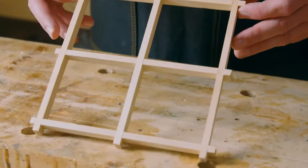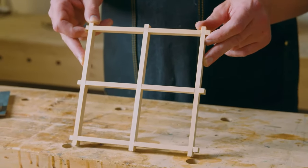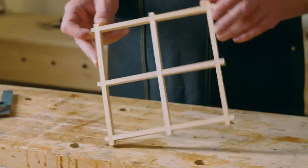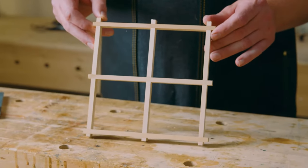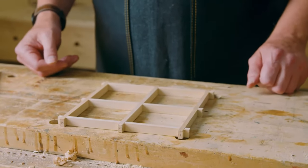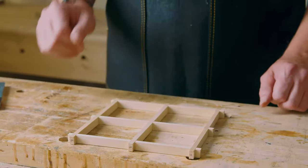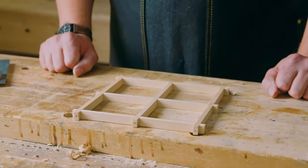One important element of maintaining the orientation of the pieces: if I sight down the Kumiko this way and then turn it 90 degrees, I can see there's no distortion in the bars. Sometimes if your layout and cutting isn't quite perfect, one of the bars may be bent into a bit of a curve. But in this case, everything's nice and straight.